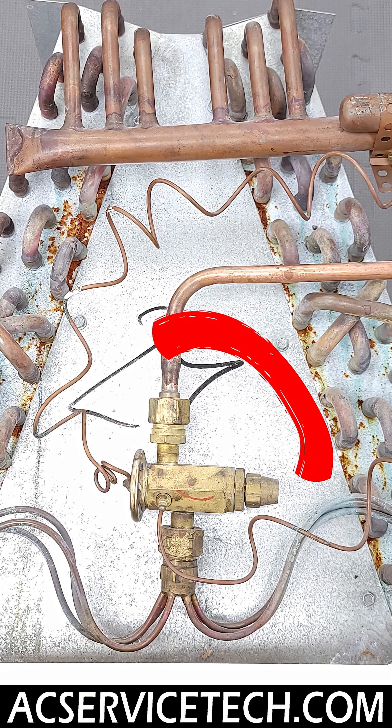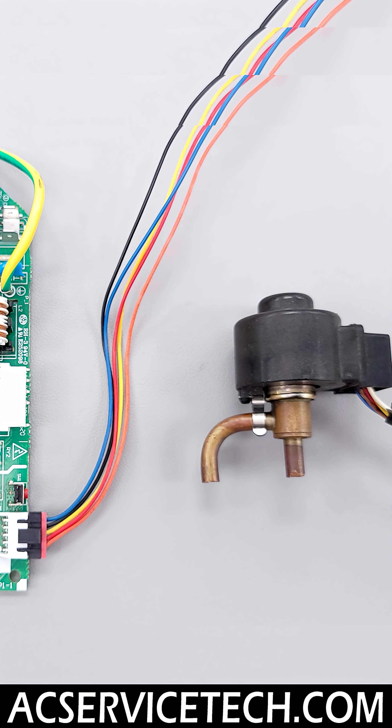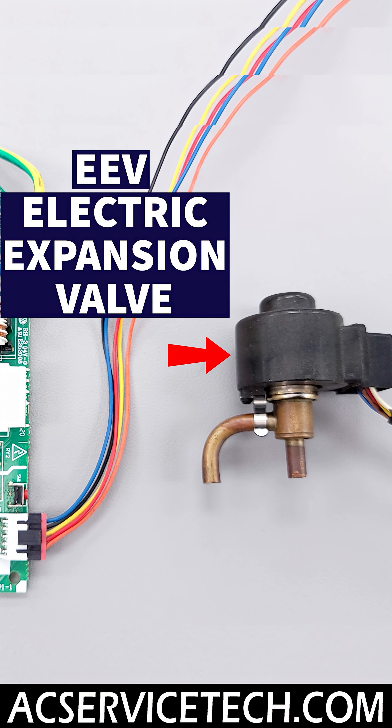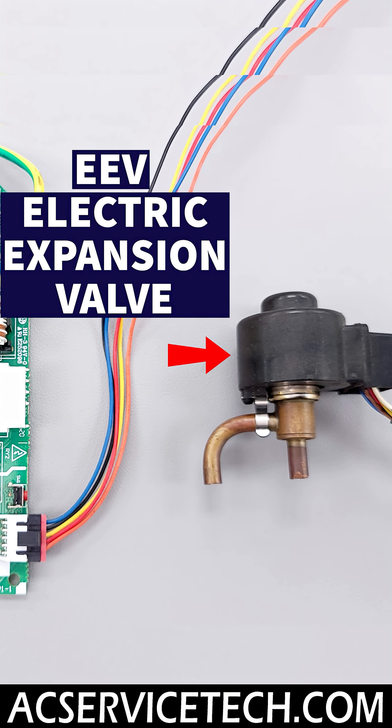As much as I like these mechanical thermostatic expansion valves, now we have some new technology. We actually have electronic expansion valves, and they're going to be doing the same thing — opening and closing to control the amount of refrigerant inside the evaporator coil.